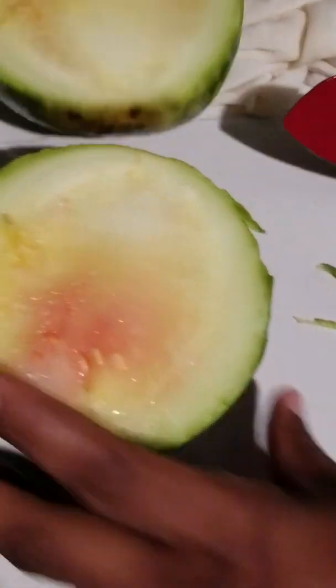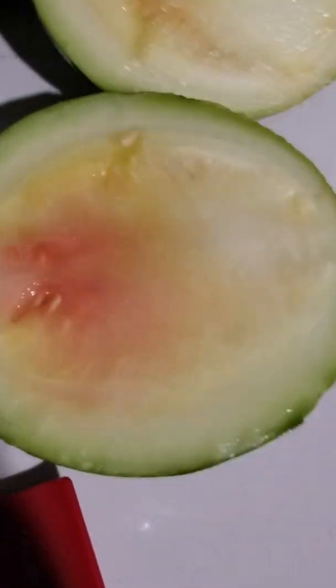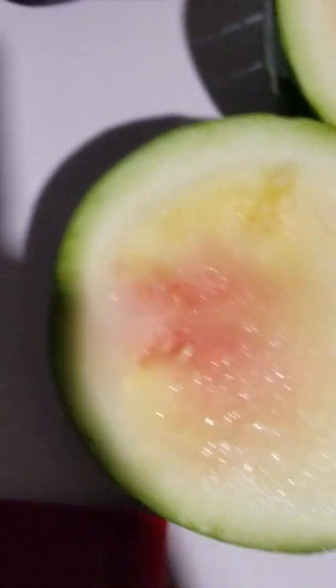Oh my gosh, look at that. It's not ready — see, it looks like it was getting ready to start turning red right here, y'all. It didn't get a chance to do what it needed to do. So that's a bust.